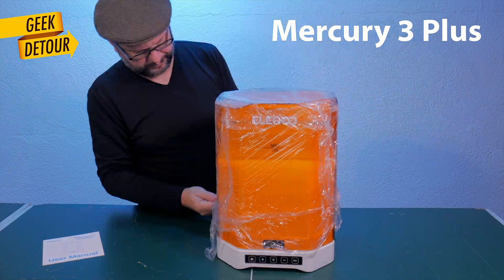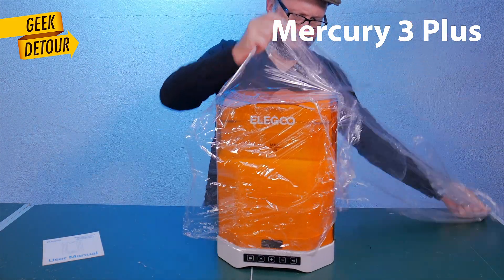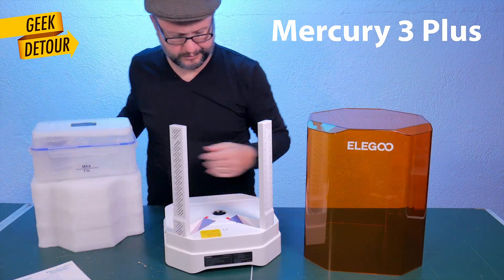You want a controlled environment. So let's see how it comes. Lots of plastic. And this new model comes completely assembled. The previous curing station didn't.